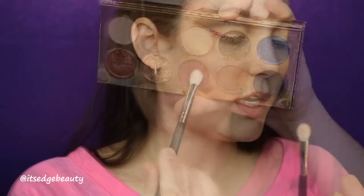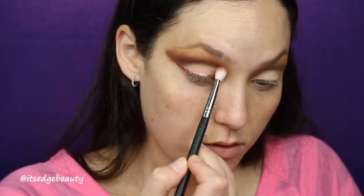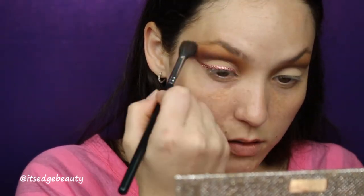With a Morphe M433, I'm gonna go into the shade Girl By just a little bit and add a little bit of a pinky-red to the crease. I blend that out and we've got a little something like that — oh, I like it!